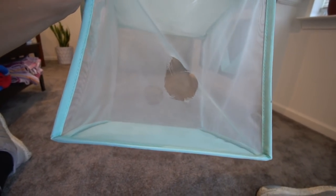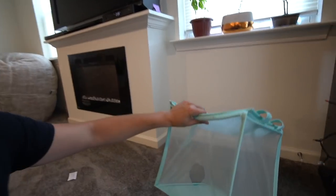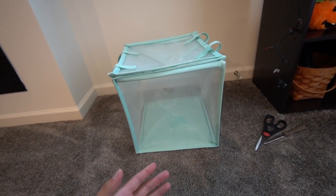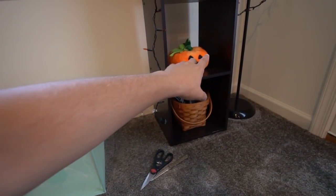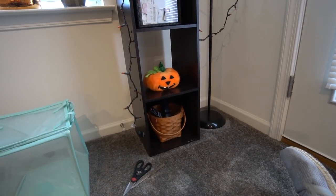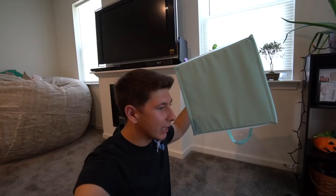Alright y'all, there we go. That looks pretty freaking good to me. I'm gonna stop talking here and we're gonna go test this little dude out in the water. By the way guys, my girlfriend literally sees all this Halloween stuff - they've had fall and Halloween stuff out like in the middle of summer.